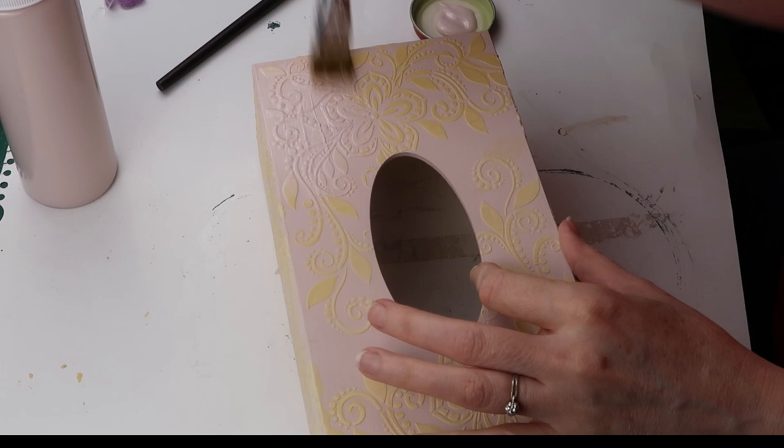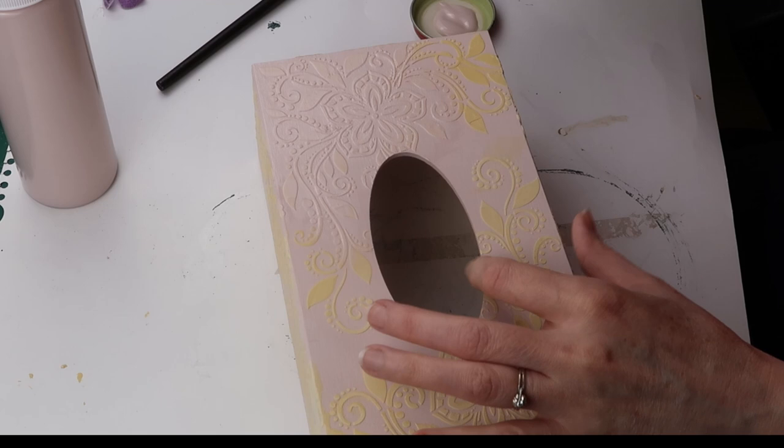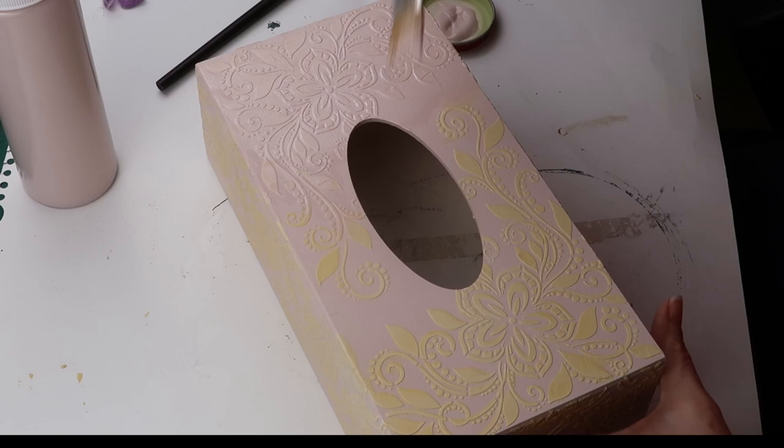I gave the box another coat of baby rose, which makes the stencil blend in with the background. I brushed in all directions and then smoothed out the paint. Less is more, so apply a thin coat.